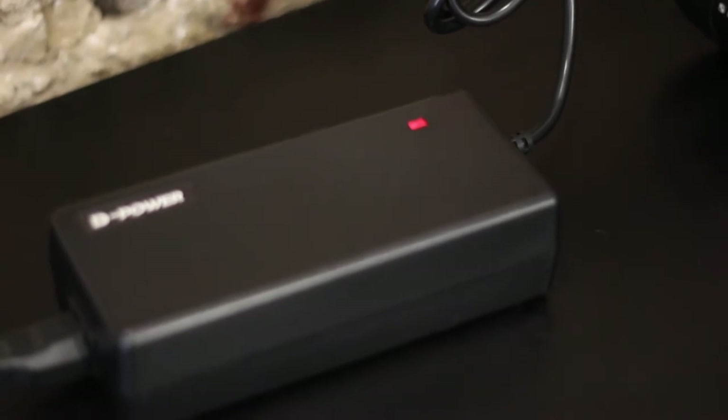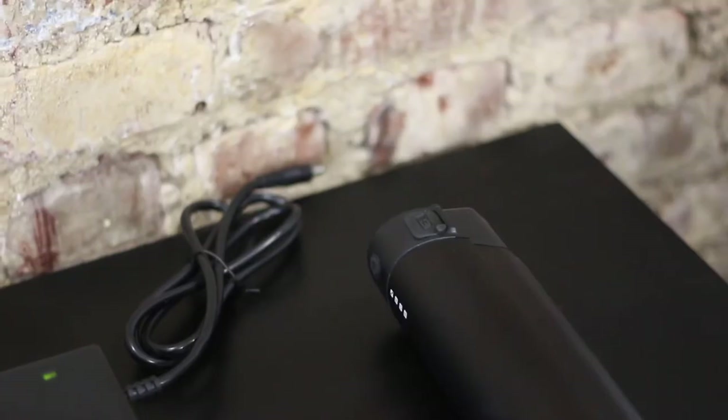The light on the charger will be red while charging and will turn green once the battery is fully charged.